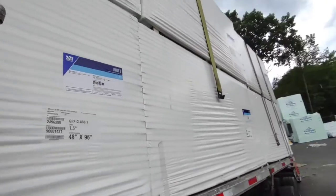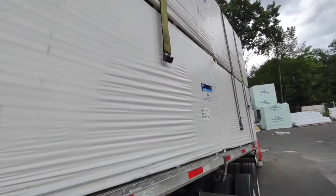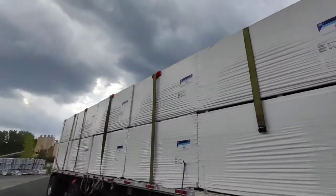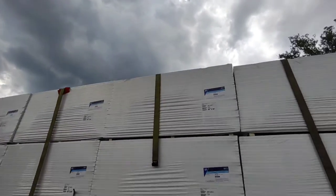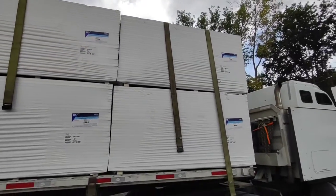So just like that. I want to get this over and done with. Two in the front, two in the back, one in the middle, edge protectors. That's how you do this insulation.